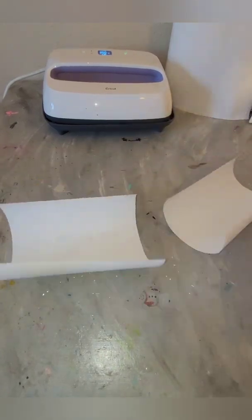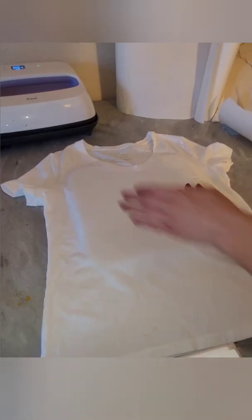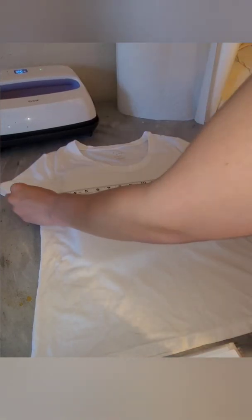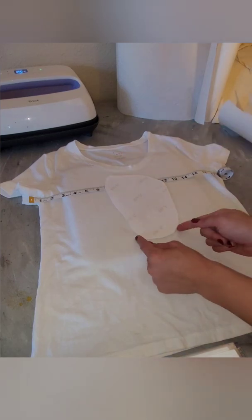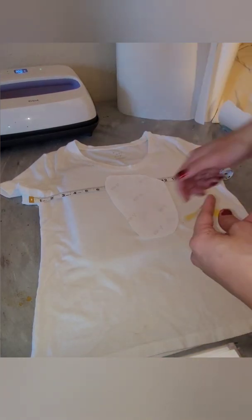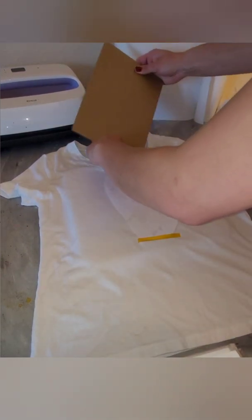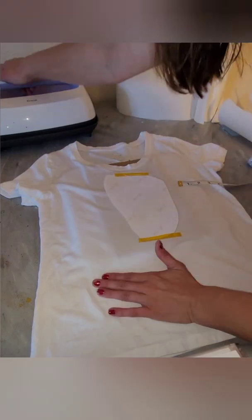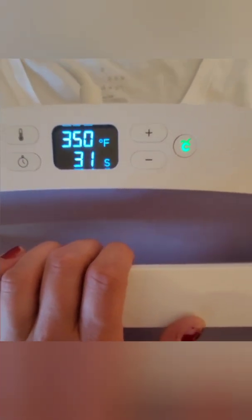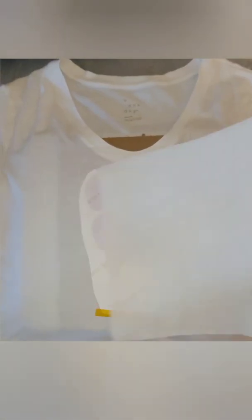I went ahead and printed my design, and as it's printing I prep the butcher paper by cutting it in half. Then I get the t-shirt prepped — I like to get the wrinkles out by ironing them, and then I use the lint roller to take off any debris before I heat my design on. Now I'm measuring out where I'd like my design to be, and taking heat-resistant tape to hold my design in place. I also decided this time to try some cardboard in between, because the first time with butcher paper I could see the outline of that, so I wanted to see if the same outcome would happen using cardboard.